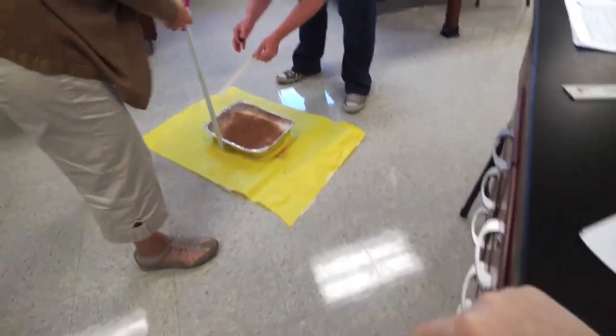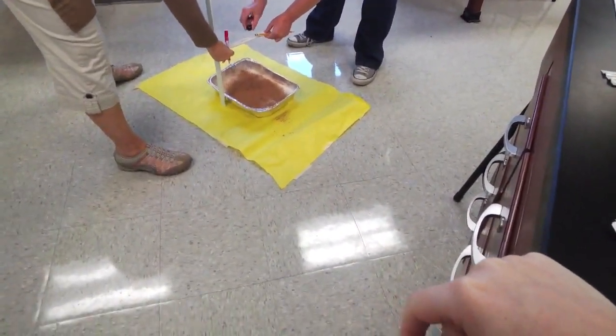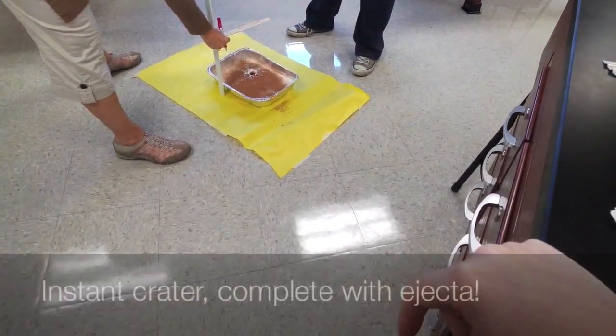We are going to have to do it like the kids do it — we make them do it three times to verify their data.